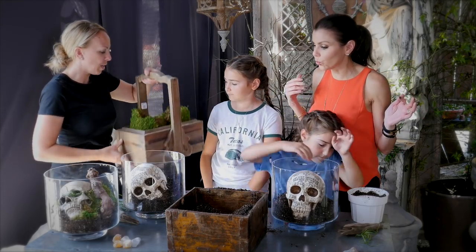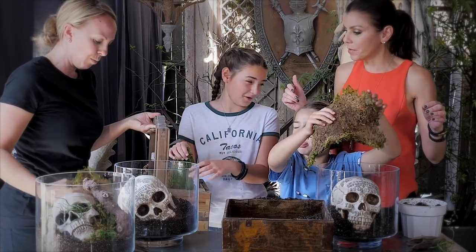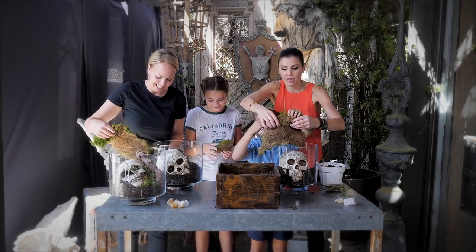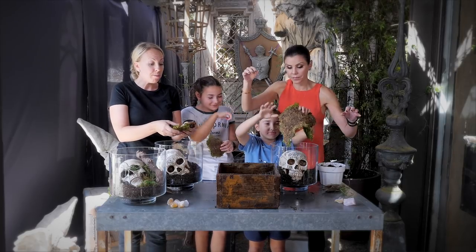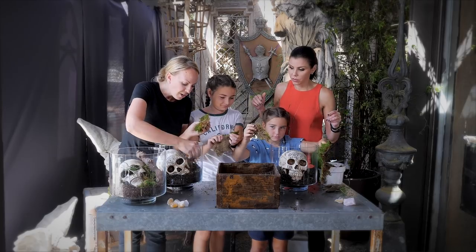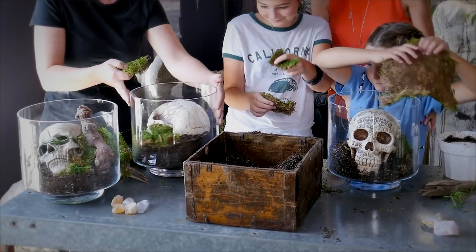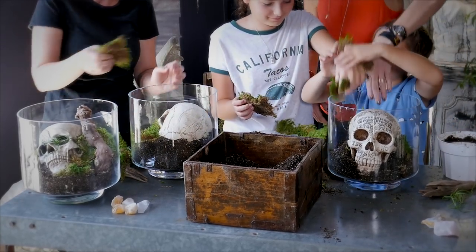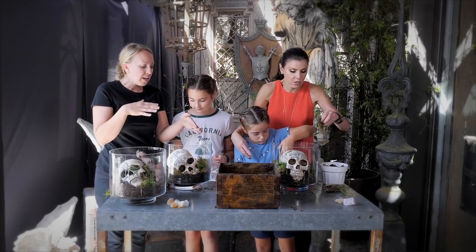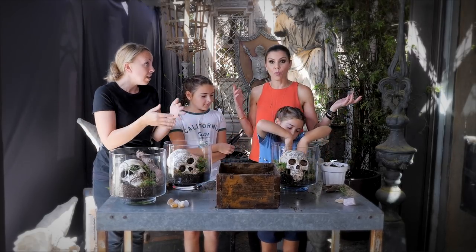Next, take some moss — take a big old sheet and rip it up. It does get a little dusty, so be careful. This is real moss and you don't need to wet it or do anything with it. Just tuck it wherever you think it needs to go. Because it's live moss, it does have a shelf life. If you wet it, it can get a little bit discolored — it can actually get really brown, which for this time of year could be perfect.